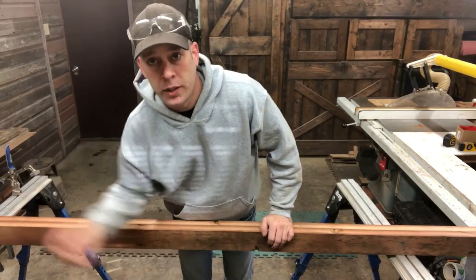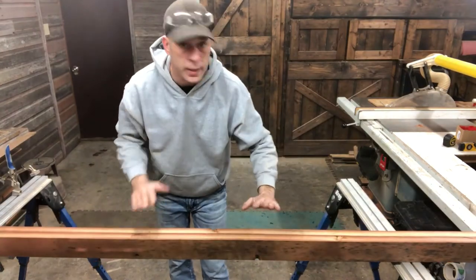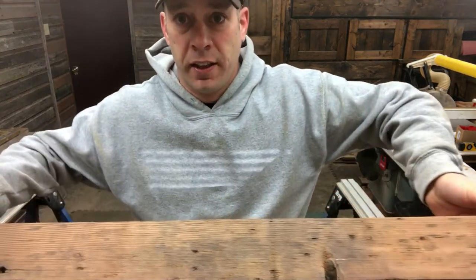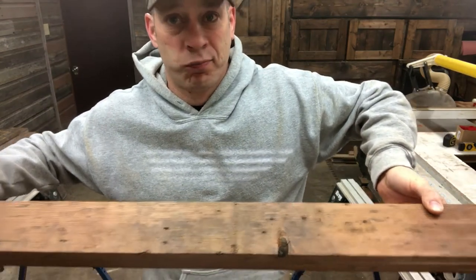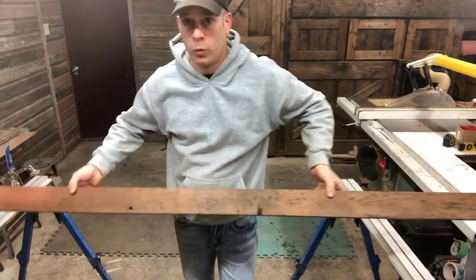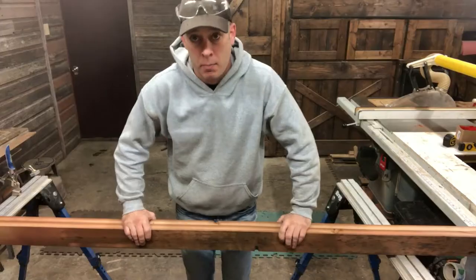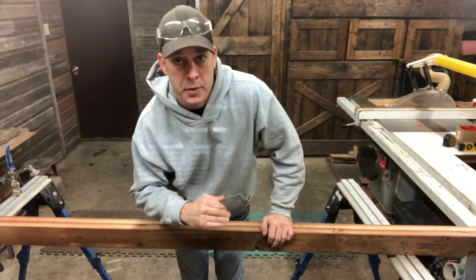This here is antique Douglas fir — you're just not going to find that kind of patina in a store. You'll find products that try to make it look like this, but they don't quite get there. It's time to do something with these handrails.